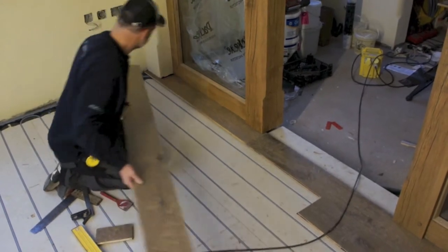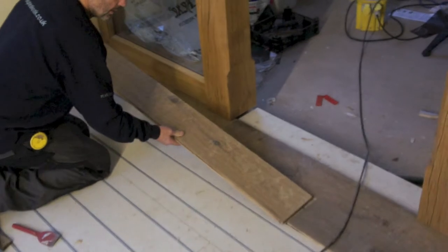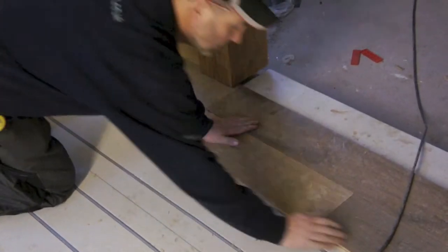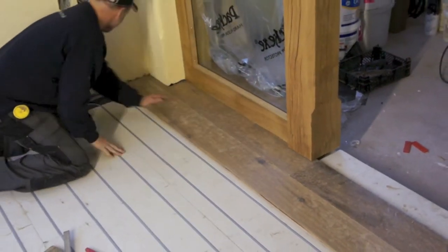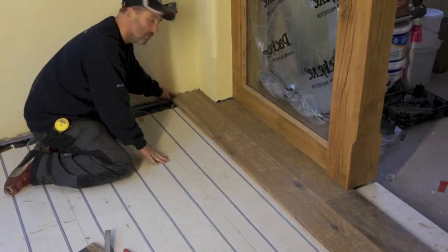Lee's now cut that second board. Let's see it snap into place. The mark is cut nicely. We're leaving about a ten millimetre gap for the movement of the boards.